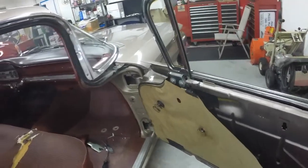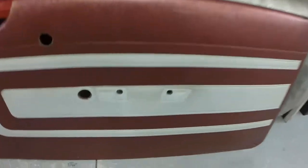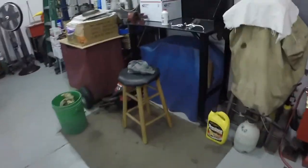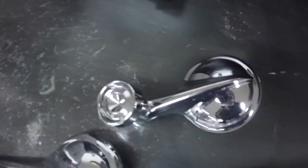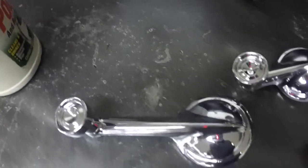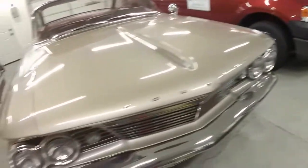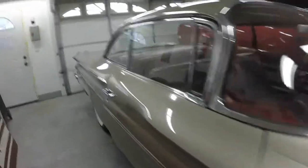I'll throw the door panel back on, and while the door panel is off I'm going to clean where the armrest goes right here. I polished up all the window cranks and the release handle. I think I'll pull all the window cranks off and polish them all up - they look like brand new.